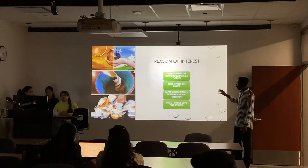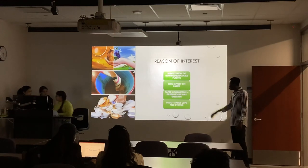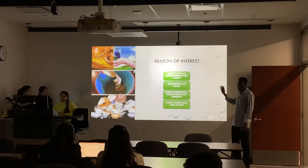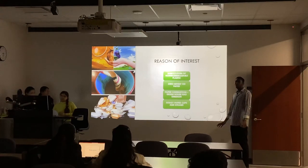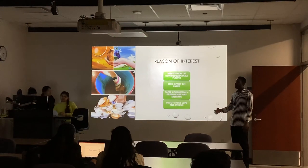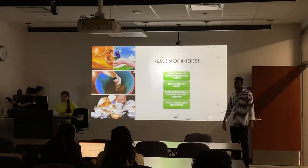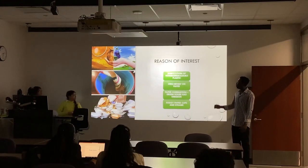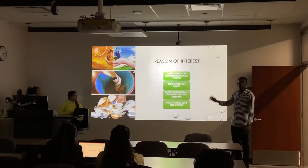These are the reasons of interest for why we chose to work with paper. First, to substitute non-biodegradable plastics. Non-biodegradable plastics degrade the land and have harmful environmental properties — they affect the environment badly and are also difficult to recycle.